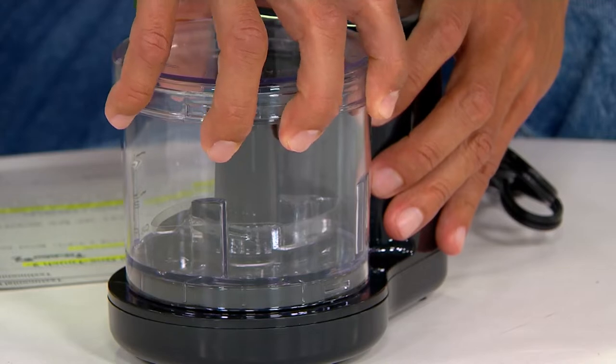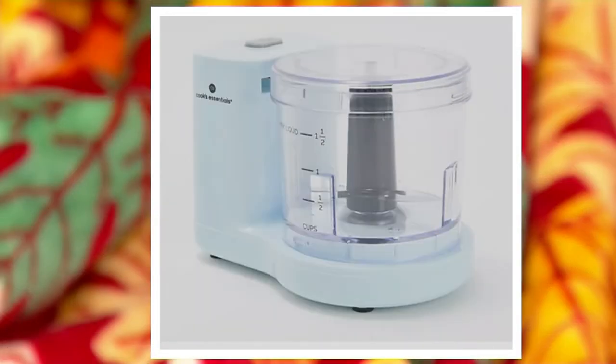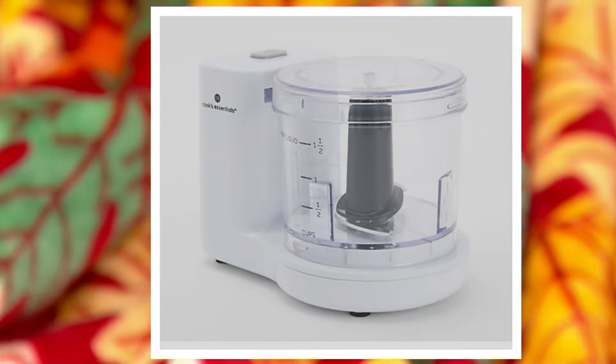We're going to bring this to life with Kara so you can see all of the goodness she's got cooking up in the kitchen. Very quick to clean, very quick to operate. This is the black. We also have it in the light blue, the red, and the white.